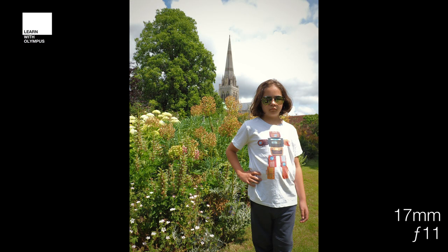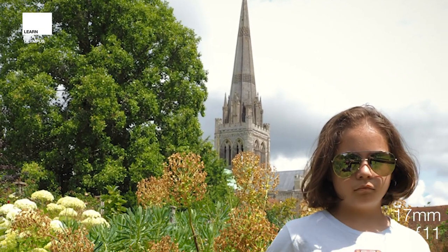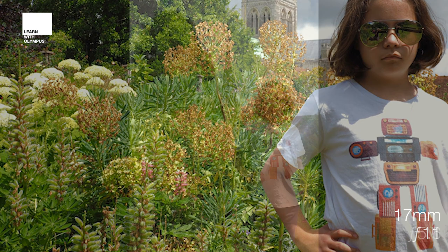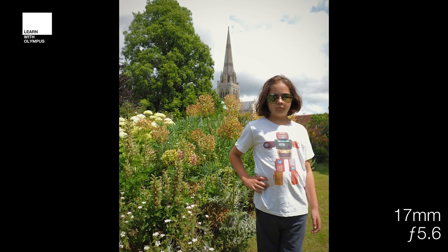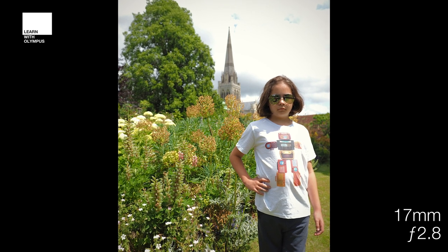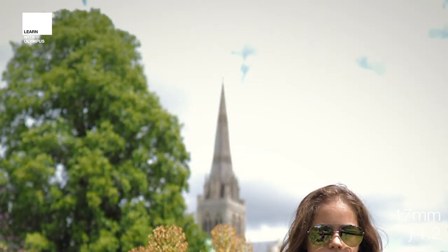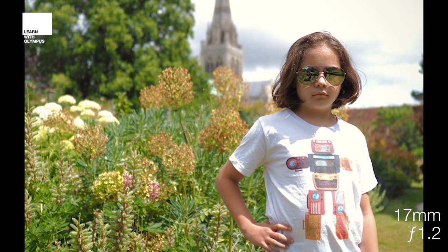At f11 you're looking at about a 50th of a second and as you can see the spire is completely in focus, the model's in focus, and all of the plant life is in focus too. We drop to 5.6 and we start to see a bit of softening in the background, with the shutter speed at 1/500th. At 2.8 you're really starting to see the background fall away, shutter speed at 1/80th. At that lovely 1.2, I'm able to isolate the subject completely from the background, including the spire and flowers, with a shutter speed of 1/400th.